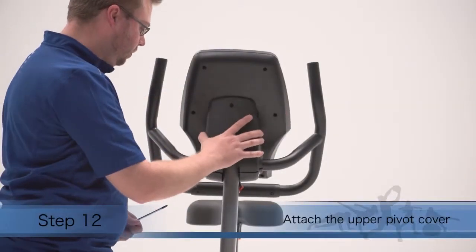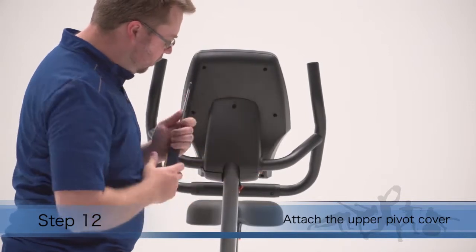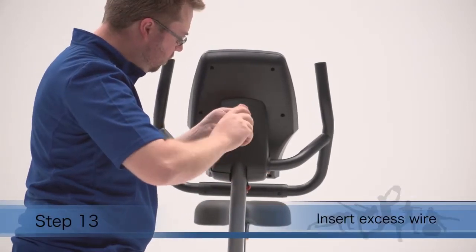Step 12. Press the upper pivot cover onto the lower pivot cover. Attach the upper pivot cover to the console.